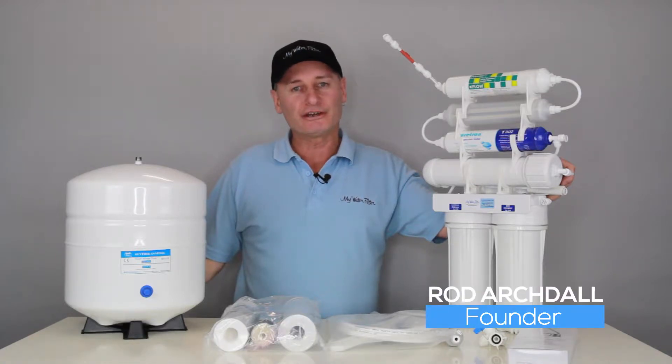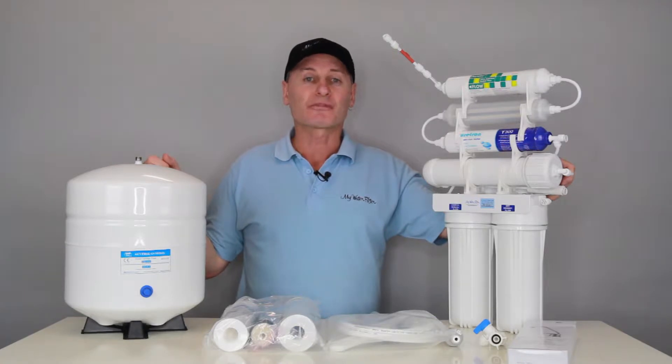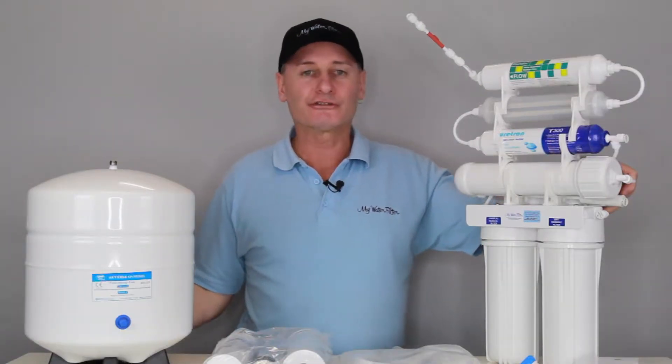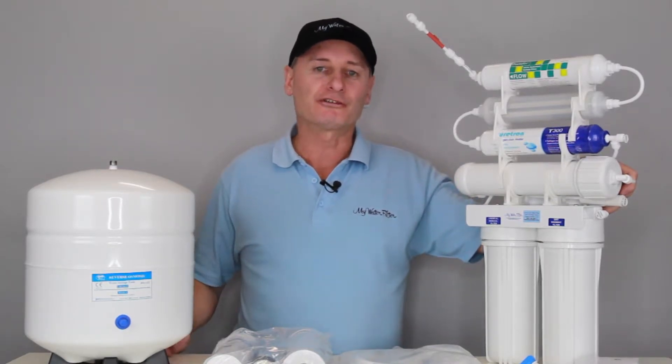G'day folks, Rod from iWater Filter here today. What we're gonna do is have a quick look at the Xtreme 7 reverse osmosis system. And no secrets, as far as reverse osmosis systems go, I don't mind this one here — it's an absolute ripper.